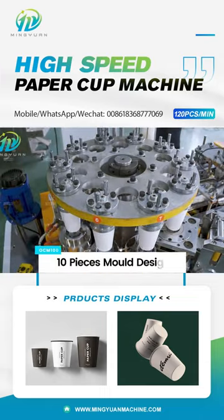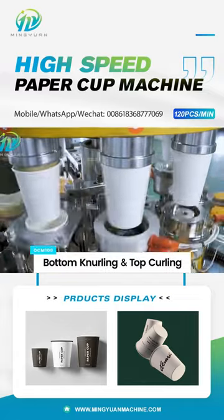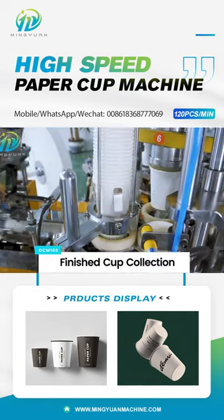The new four shafts top curling device makes the top curling edge stronger without crack troubles. It is the best choice machine for making coffee, ice cream, and tea paper cups.